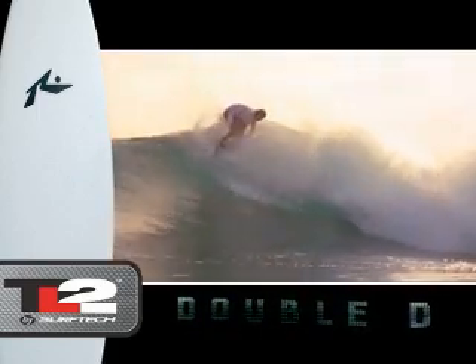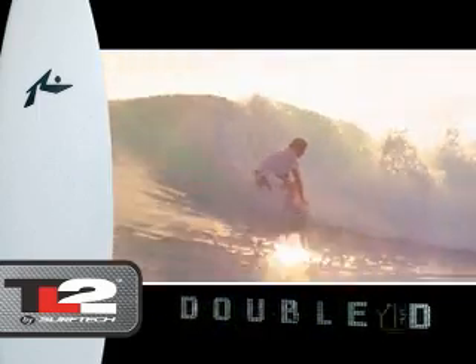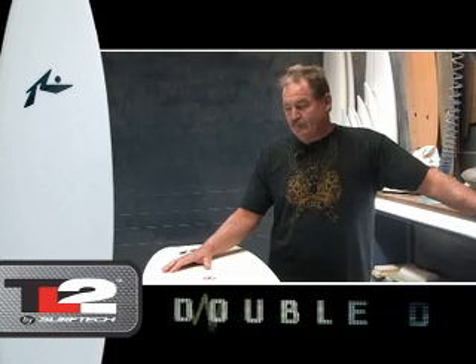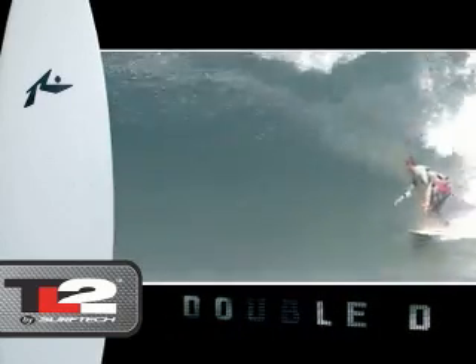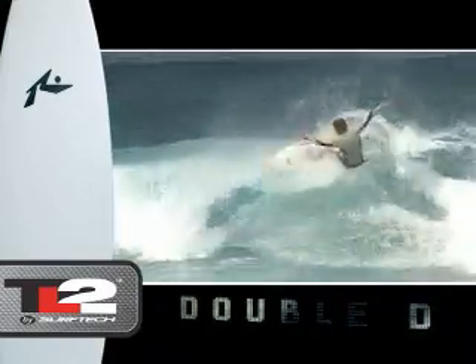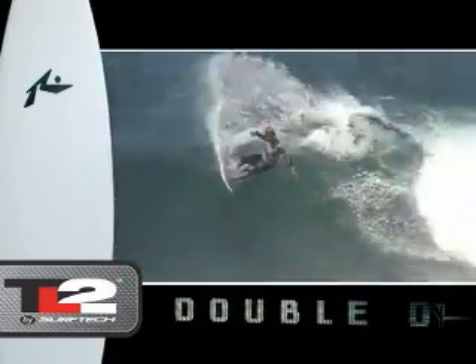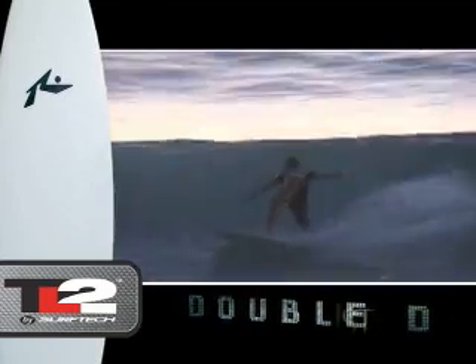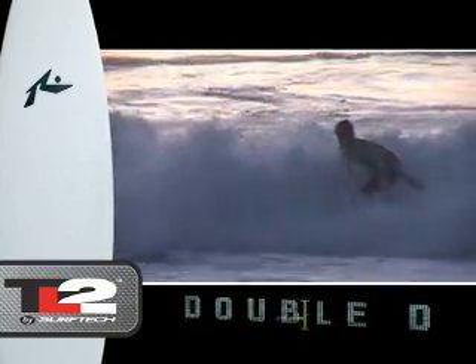I wanted to do something progressive and really go out on a limb with the new Tough Light construction. The boards have a lot of great flex characteristics, so I want to marry that with a pretty advanced design. Although it's fairly new, I felt confident it was a good direction to go because all the feedback we'd been getting was great. I really wanted to push new design with new technology.